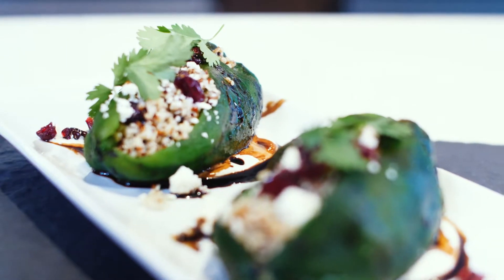Hi everyone, welcome to Ginger Baker. I'm Chef Deb Traylor. Today we're going to do a recipe utilizing the best of Colorado peppers. We're going to make a quinoa stuffed poblano pepper.